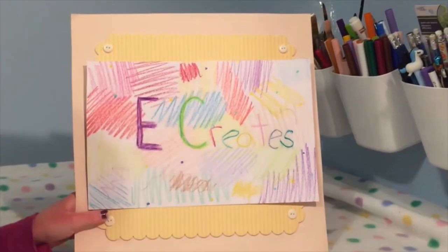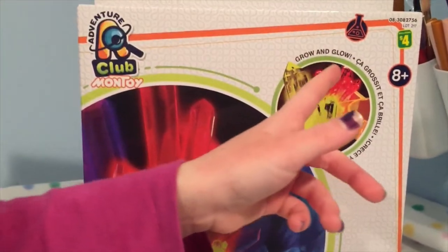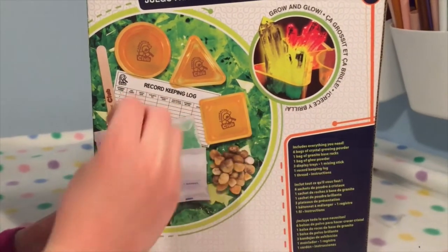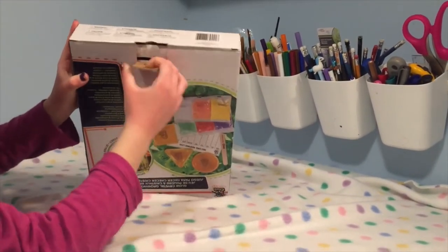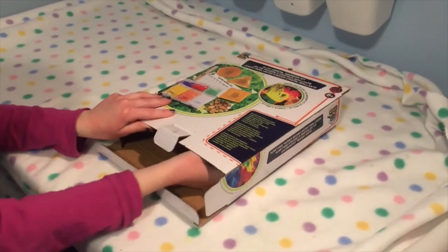Hi guys, it's me, Ecreates! Today we're gonna make crystals — whoa, it's Glow and Grow! Look at the back, there's some rocks and free containers so we can grow three crystals at a time. There's these packets. We're gonna open it — there's an opening right there. This is so cool, guys — opening my crystal set! I've never done this before, this is my first time!